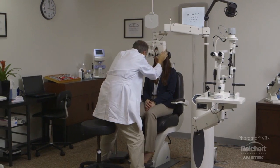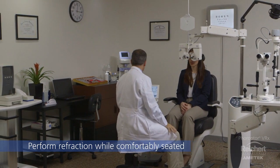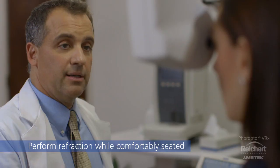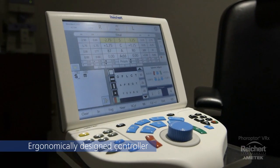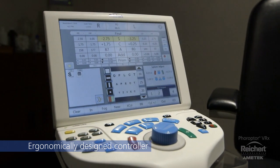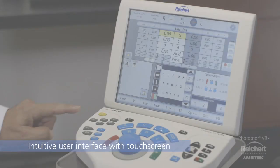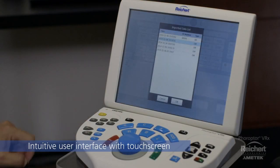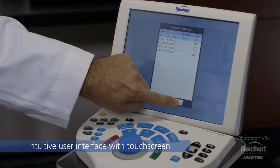Feropter VRX easily adapts to your practice, allowing you to rapidly perform all of the functions of a manual feropter and so much more while comfortably seated next to your patient. Featuring a logically and ergonomically arranged keypad and multi-function knob, the controller is designed to enhance the user experience. You can also access all functions and settings of the intuitive user interface through the integrated 10.4 inch tilting touchscreen.